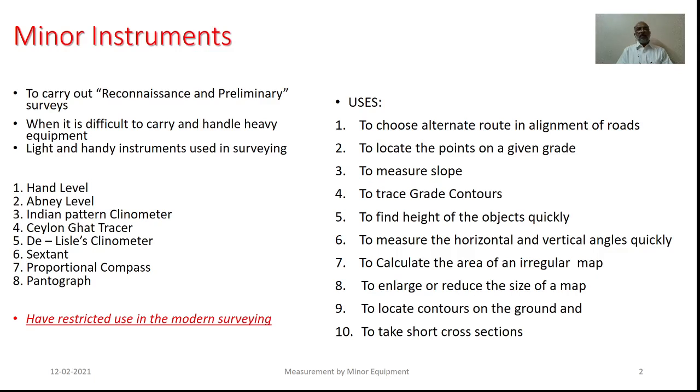At the reconnaissance, we wish to have the preliminary idea of the extent to be surveyed and at that time, it is not feasible to carry all the heavy equipment as such.